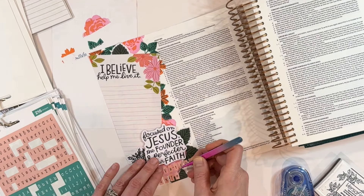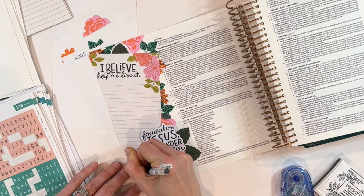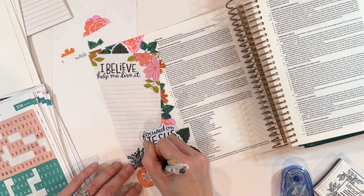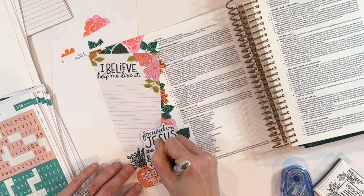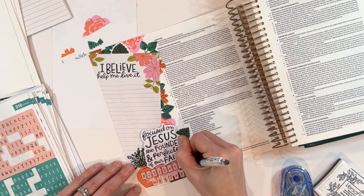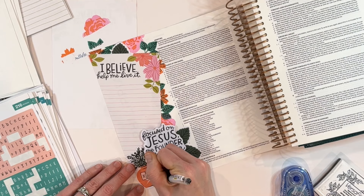Once I get those letters down on the page, one of my secrets to make them pop is to always trace around the letters with a black gel pen — even these tile block letters, even full alpha letters. You can see now it's really popping off what is behind it, and I love how it's coming together.